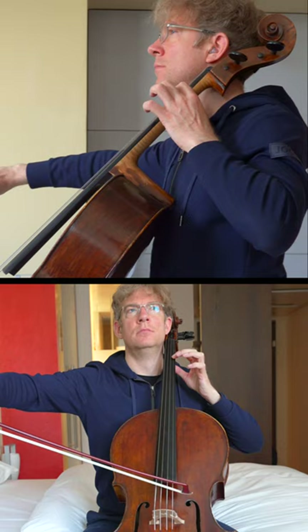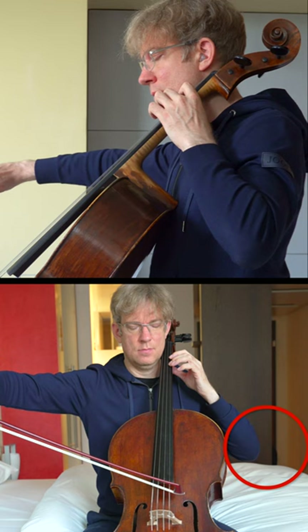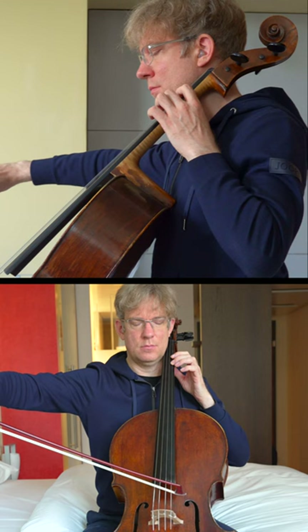First let's take a classic example. When I repeat the shift slowly you will see that I spend a lot of preparation on the elbow. Just before departing for the higher register I lift the elbow and I prepare the shoulder for its new position.